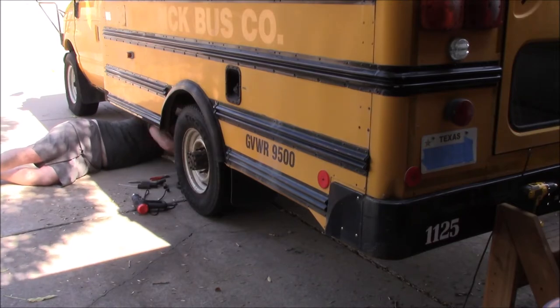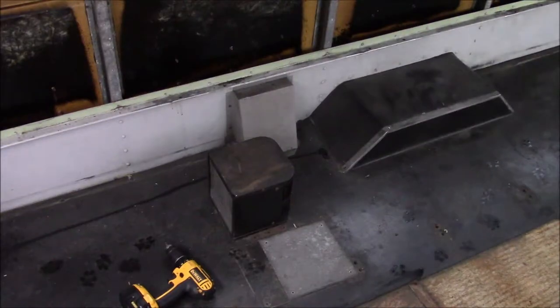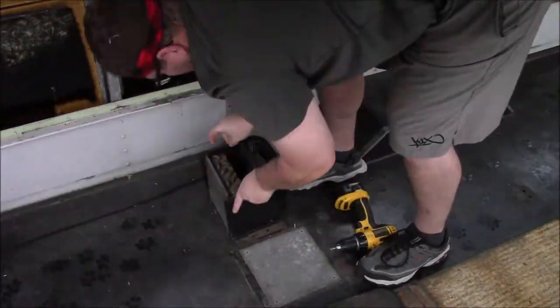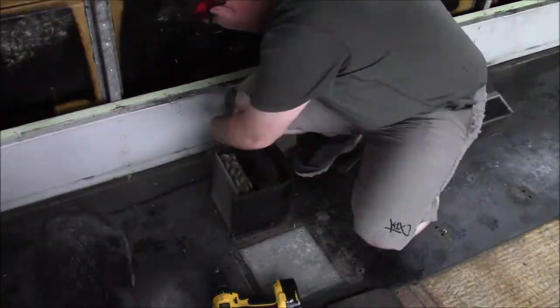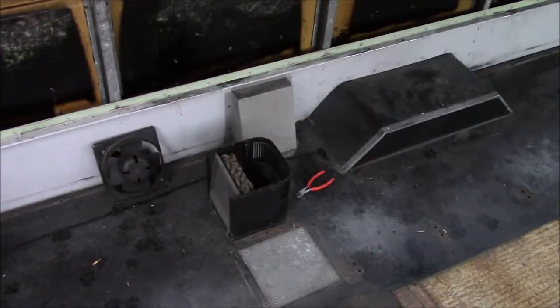Now to remove all of the hose that used to connect the heater to the radiator. Let the heater battle begin. This heater was a giant pain in the rear. Essentially the screws were rusted out and stripped. Everything was still connected and nothing wanted to move. So at this point I decided to get under the bus to try and dislodge something.